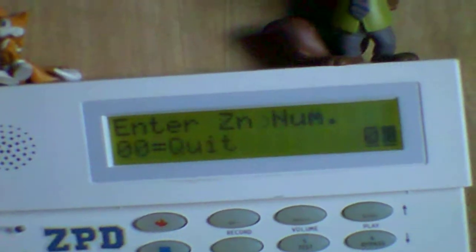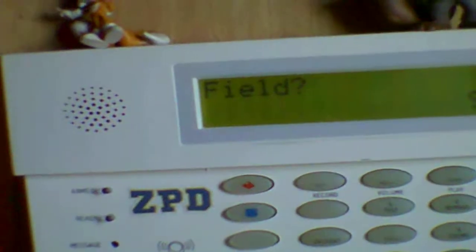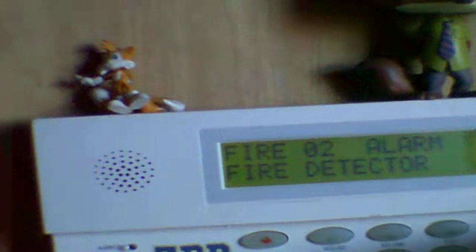Now 0-0 to exit out of programming. Star. 9-9. And there you go. I'll go ahead and activate the fire alarm system. And that's how you wire a fire alarm system to a Honeywell Vista panel. Please subscribe and message me if you have any questions.